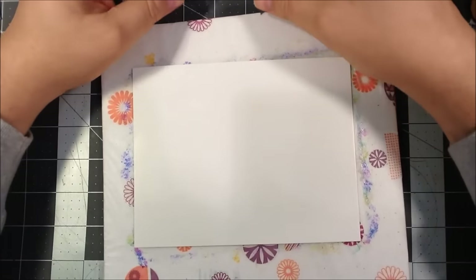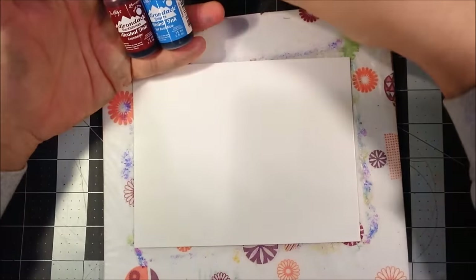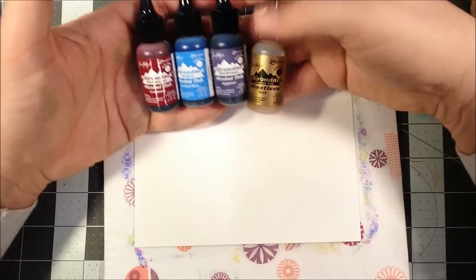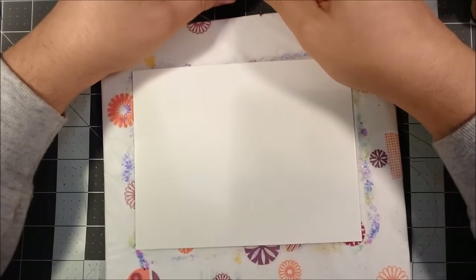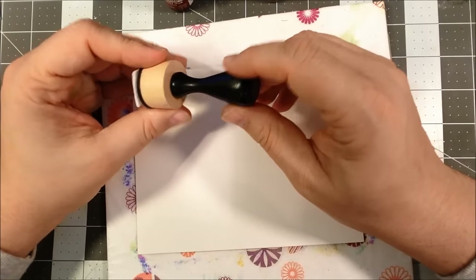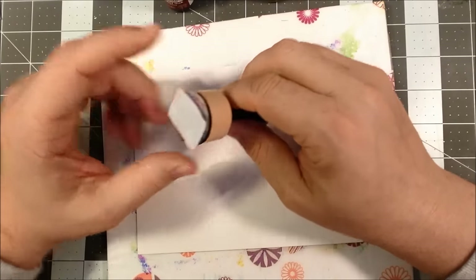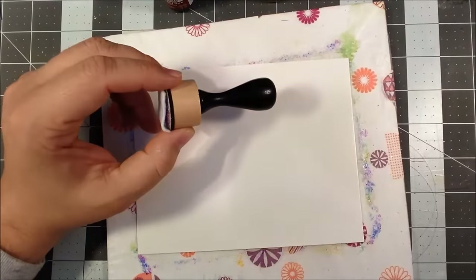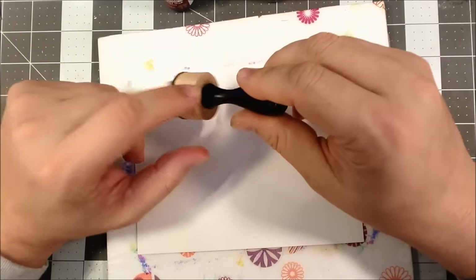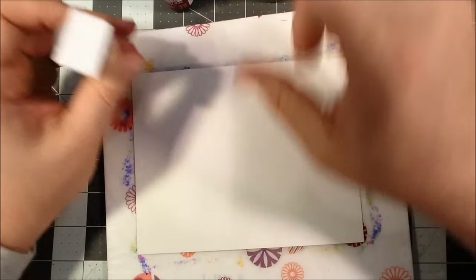I have a couple of inks I've chosen. These are all from the Tim Holtz Ranger line. I'm going to use cranberry, sailboat blue, eggplant, and a little bit of gold. I have just a felt pad on one of the ink blending tool toppers. The felt pads themselves are larger and there's a square holder that comes with it — I couldn't find mine, so I'm just using my ink blending tool. I've taken the little felt pad and cut it in half and put it on here.